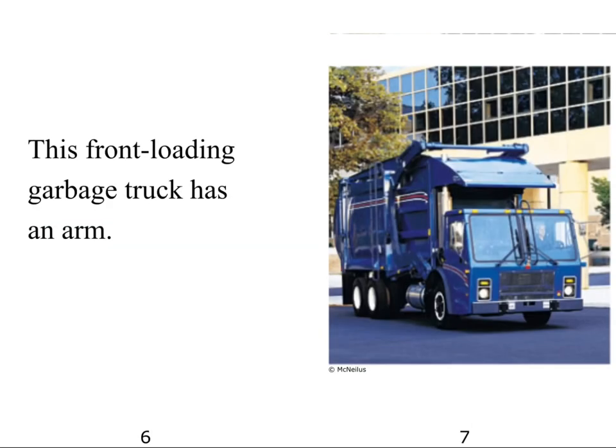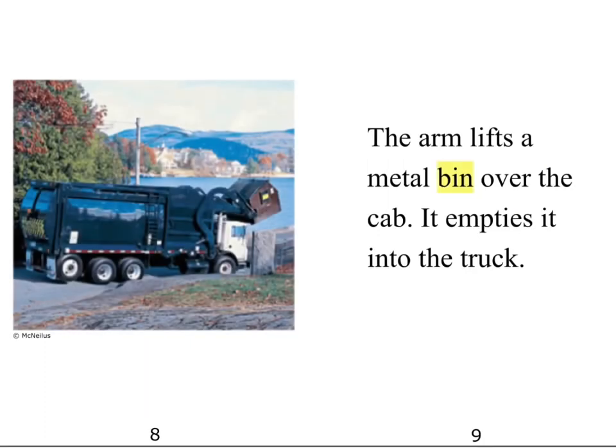This front-loading garbage truck has an arm. The arm lifts a metal bin over the cab and empties it into the truck.